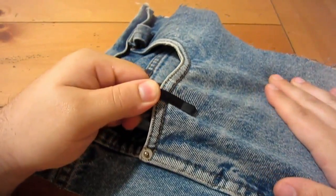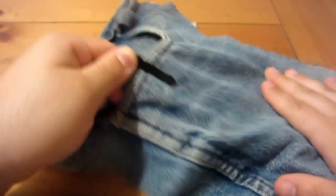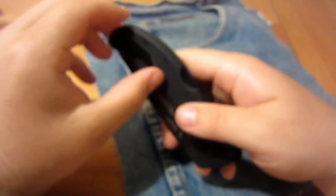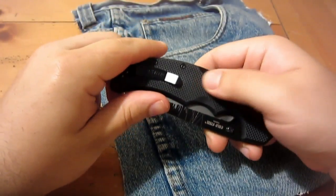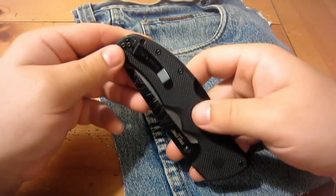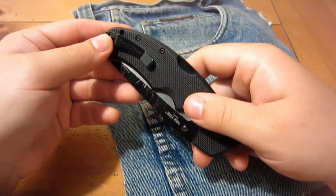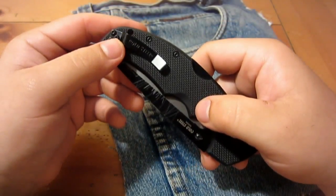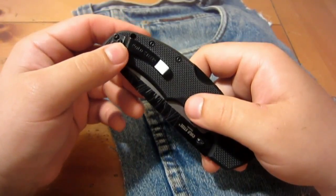Getting the thing out of the pocket is a real chore. It's two reasons: first, the pocket clip is very tight; but number two, the G10 texturing on here is extremely aggressive. So the combination of those two issues makes for a very slow, annoyingly slow knife to get out of your pocket.